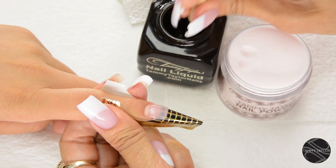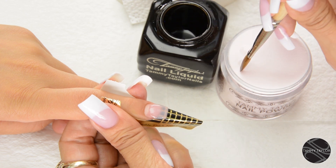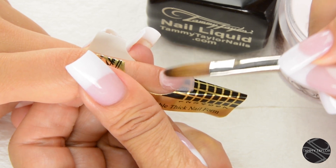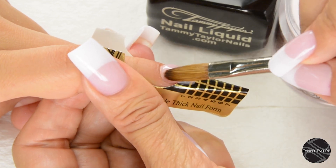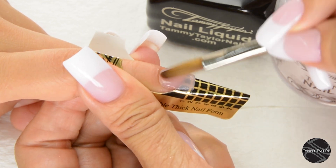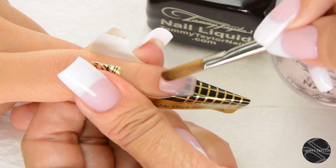Wipe off your brush. Dip your brush in, wipe it away from you, drag towards you again. Very small ball. Let it flow — one, two, three. Place that about 1/32nd of an inch away from the cuticle area. Side, side, center. Stroking it out.